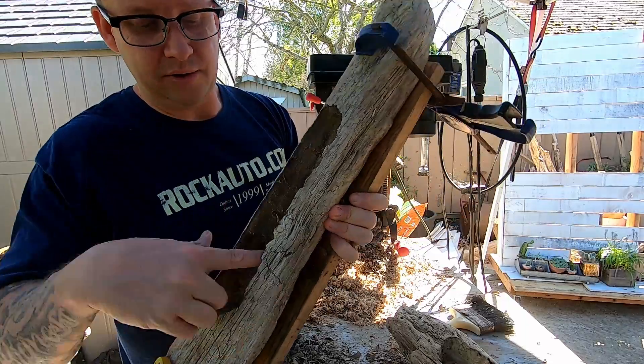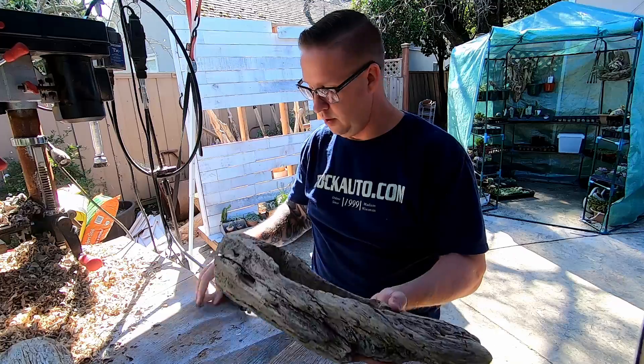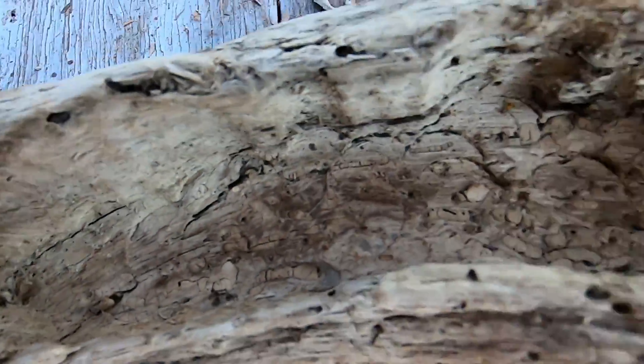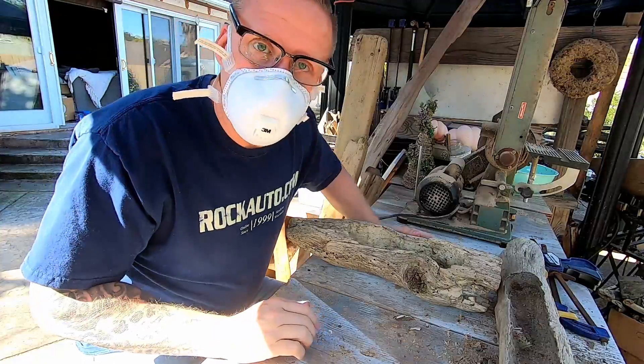It's pretty well drilled out — about two knuckles deep. Now let's clean it up with the Fordham and the Dremel. I'm going to use the Dremel flex shaft, come in here and clean up all these edges, drill some holes in the bottom for drainage, and then put the succulents in. Almost forgot my dust mask.